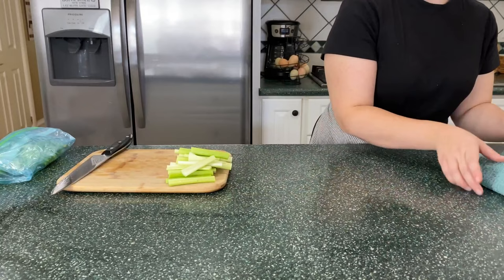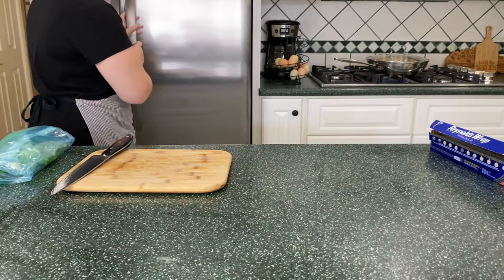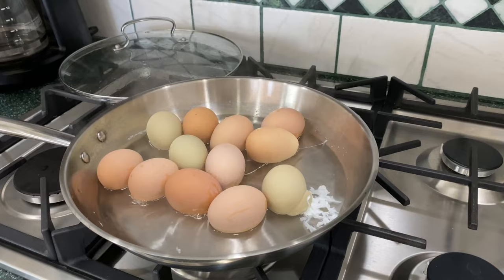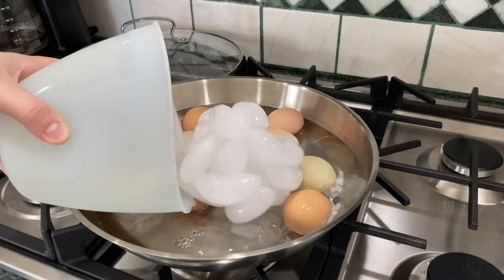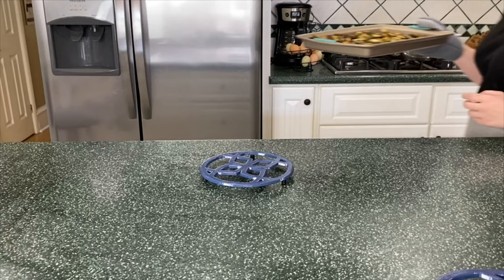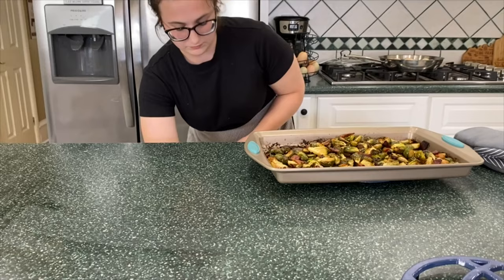Once all my celery is cut up, I put the scraps in the freezer for stock and put the celery itself into aluminum foil and fold it up — I read that it's supposed to help it last longer. After 10 to 12 minutes the eggs should be done. One exploded but that's okay. I turn off the stove and add a bunch of ice water to the pan to stop it cooking, letting it sit for a couple minutes before I begin to peel them.